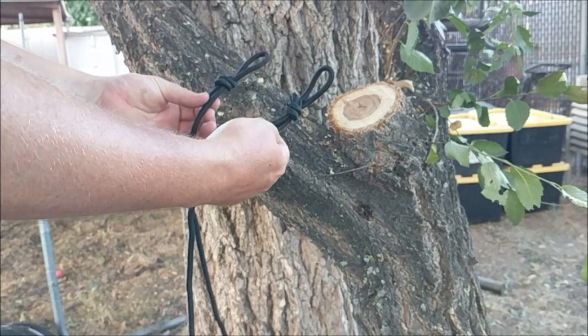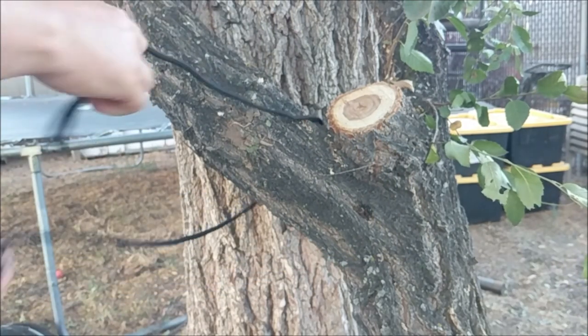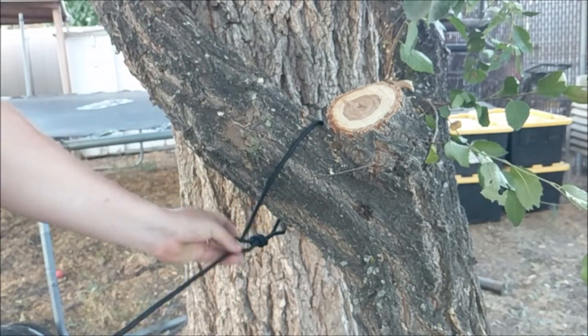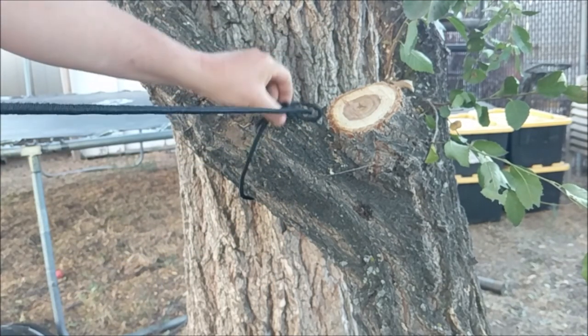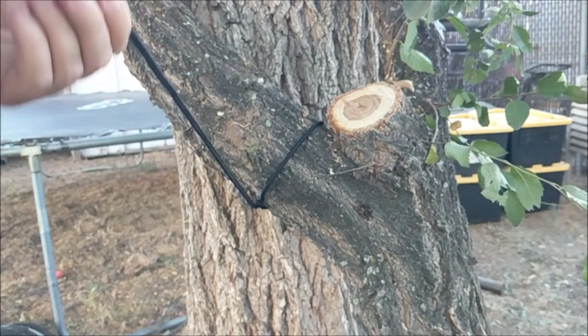Now we've got our two loops on the end. We're just going to put the rope around the tree, put one loop through the other, and pull it tight — you want it to kind of bite into the tree. If you have it going this way it's too loose, no good. You want it to pull against it.